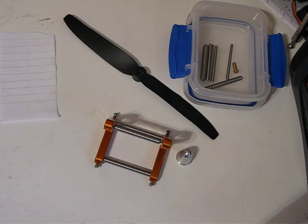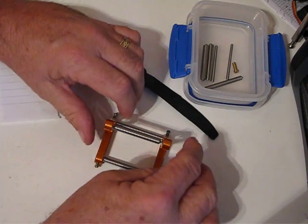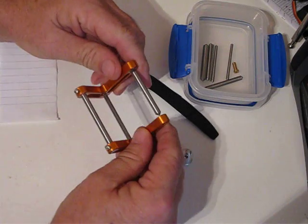Hello, I thought I'd just do a short video here on how to balance a propeller. This is with a quadcopter mainly, but I think you can do it with most aircraft.